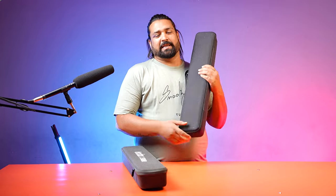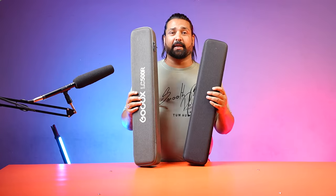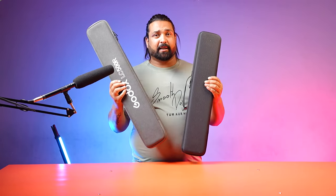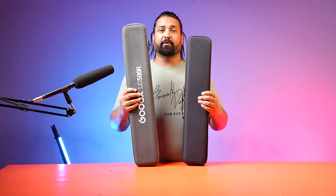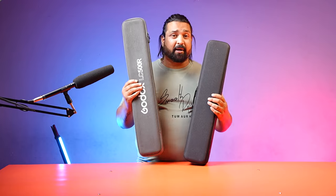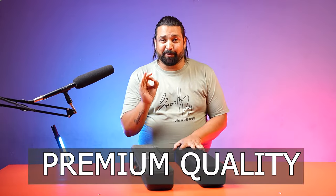If I talk about the pricing, I will tell you the last price. But if you talk about the build quality of both, then you can see. If you talk about the compactness of both, the Digitech is very compact. The quality of both is very good.